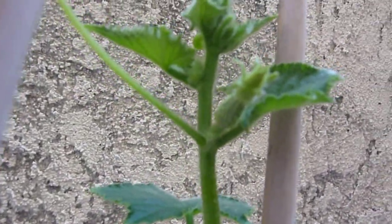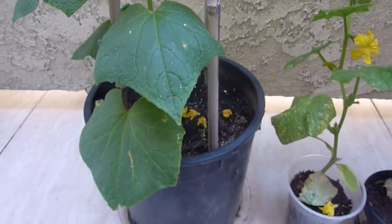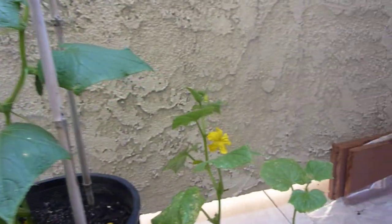Here's another cucumber that's gonna bloom soon. Stay tuned for the harvest!